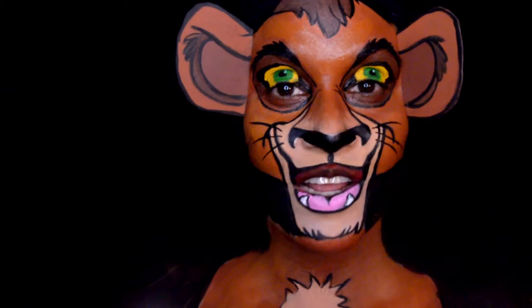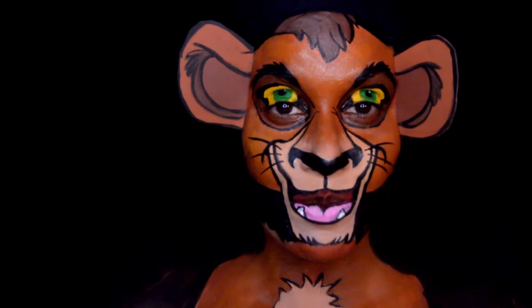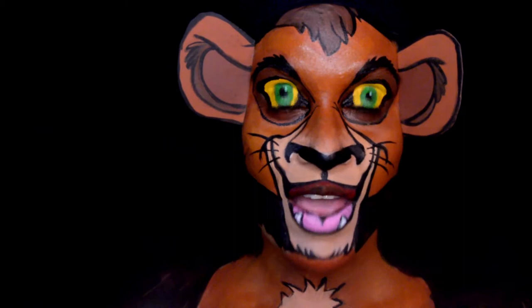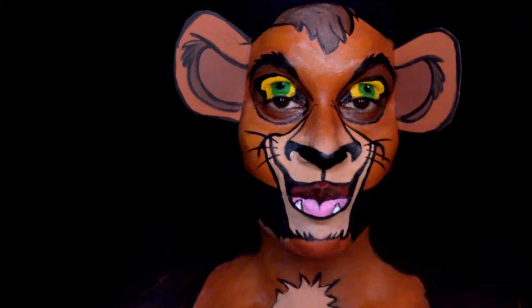Hello guys, my name is Natasha and welcome to my channel, Only in Your Mind. On my channel I do a lot of character makeups and I have a really popular series — my Lion King makeups. I've had so many requests to do Kovu, so I decided why not. Here's Kovu — if you guys want to see how I did this makeup, just keep watching.